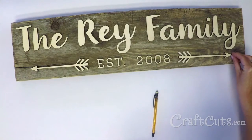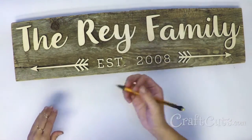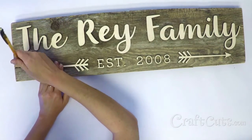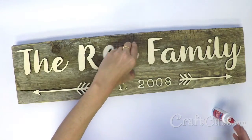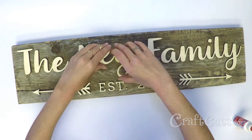Arrange the wood lettering and arrows onto the board. Once you like the layout and spacing, use the pencil to mark the location of each piece. Apply glue to the back side of all the pieces and use the pencil marks to position them back onto the board.